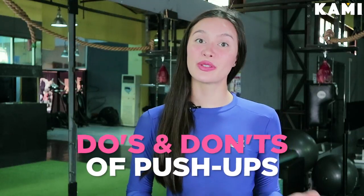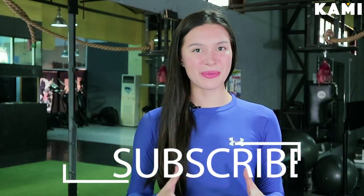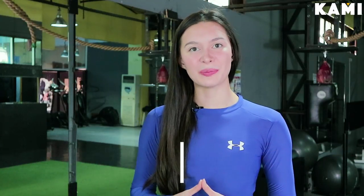Today we're going to be doing the do's and don'ts of a push-up. Don't forget to follow Be Camille on YouTube as well as my YouTube page, Miss Cristal. Alright, let's get to it.